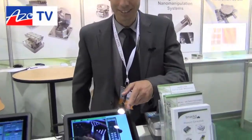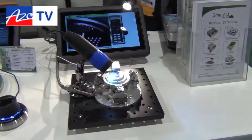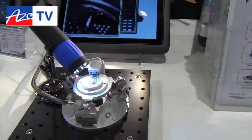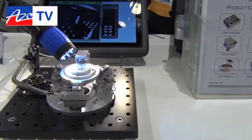SMARACT is mainly focusing on micro and nano positioning. One very nice example is this manipulator here — a system with altogether six degrees of freedom, meaning we can do not only lateral motions but also all rotary motions. Here we have a simple pick and place operation where we take small balls and put them on a pile, then put them back after a while.